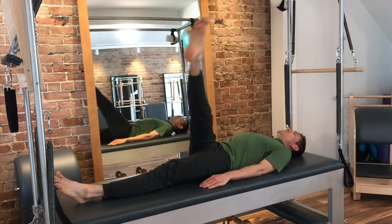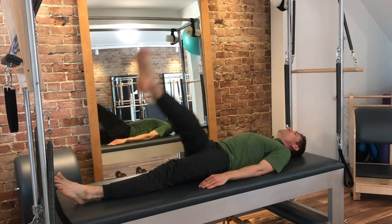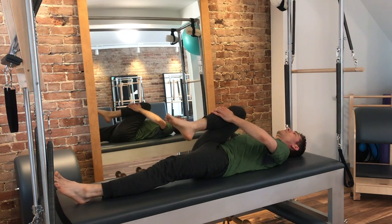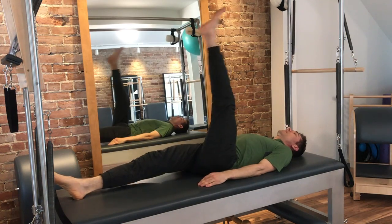Five reps, then five the other way. Hold at the top, circle across, hold at the top. Change legs — maybe hug the leg in, give it a good hug. Change legs, put the other leg up. Five one way, five the other way.